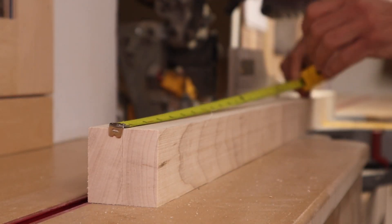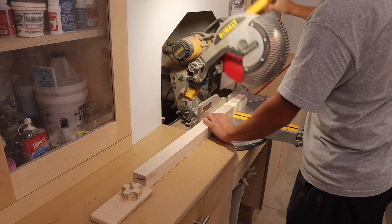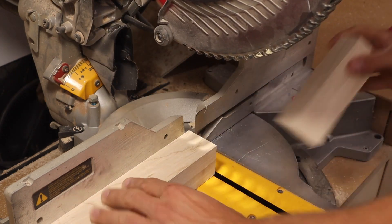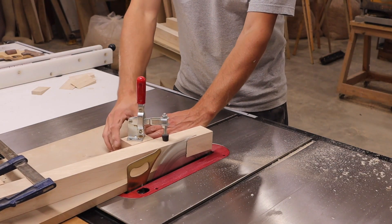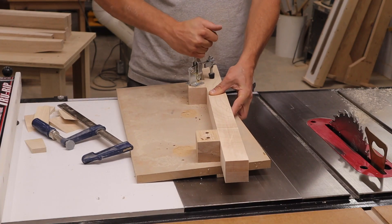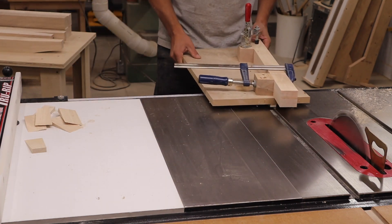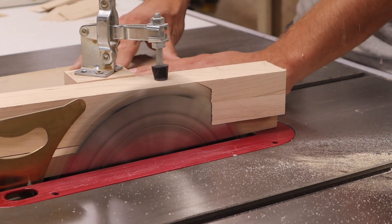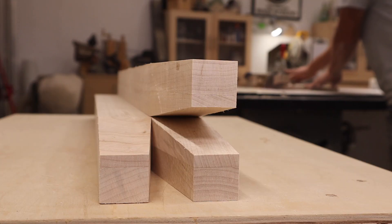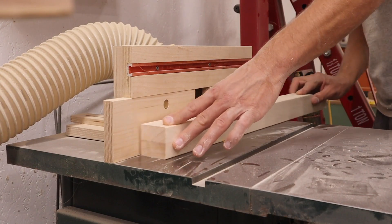Next, I cut the legs down on the miter saw. It's important to use a stop lock to ensure all the legs will be the same length — no one likes a wobbly table. I added a 20 degree taper to the bottom of all the legs. I used the shaper to give them an eighth inch round over.